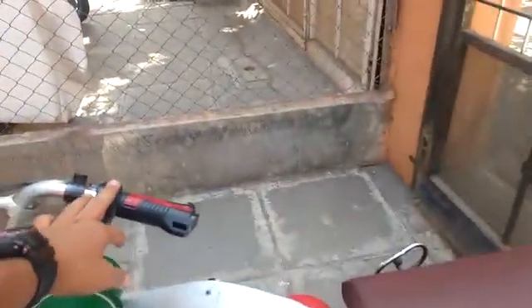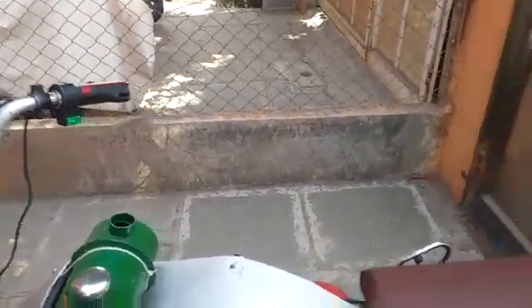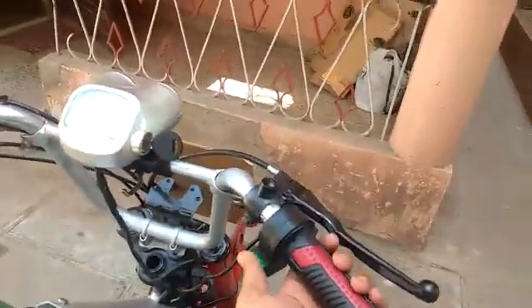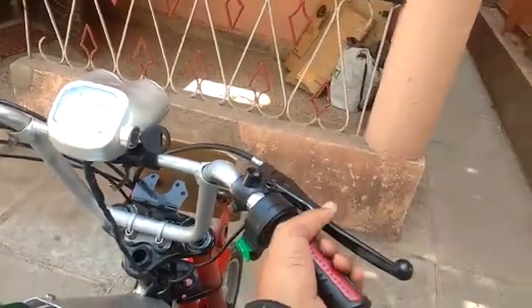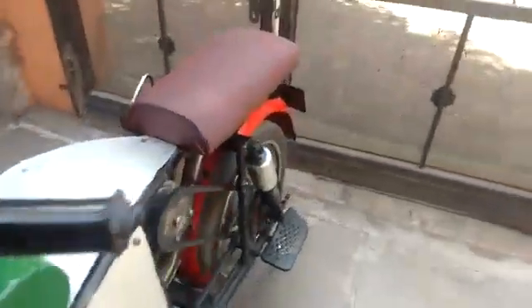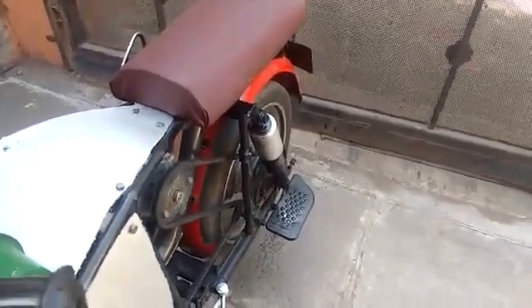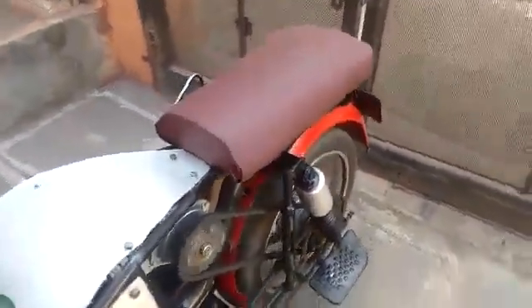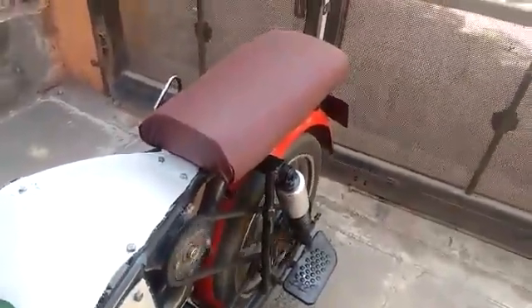This is the mechanical throttle and this is the electrical throttle. To switch it to electrical mode, we simply first start the MCV here, then start the ignition. This is the horn, and this is the electric throttle. Now the bike is running on electric, giving a speed of up to 45 km per hour.